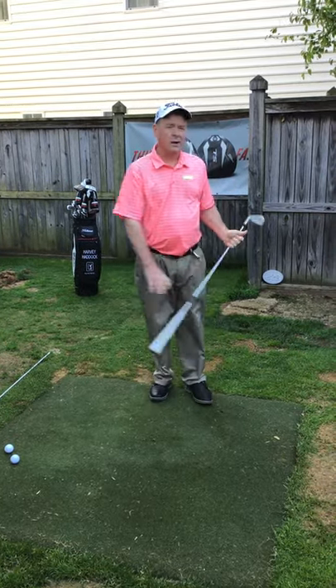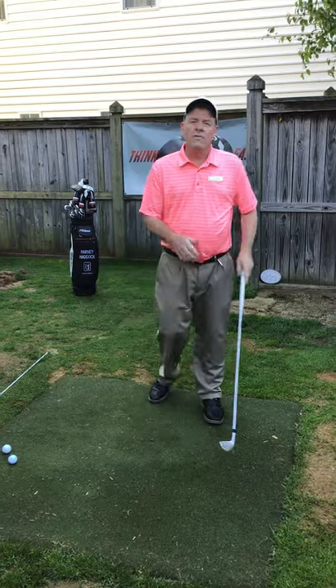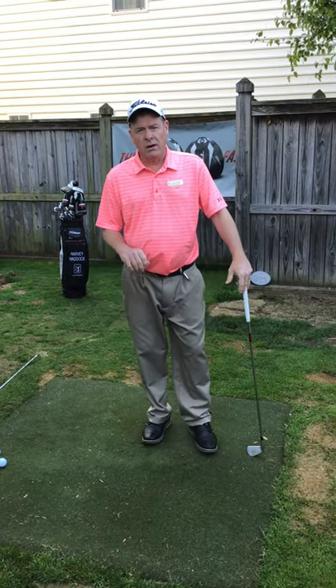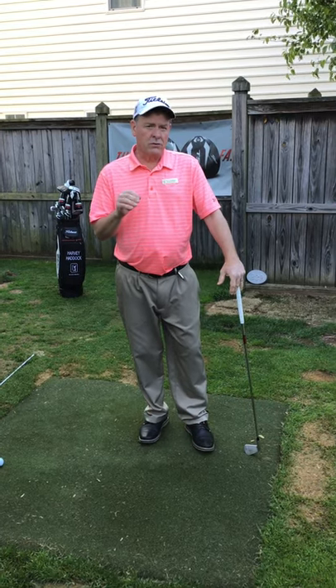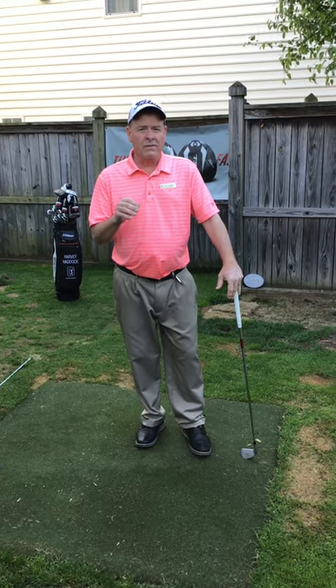There we go, pretty good shot — like that strike. So we've done a series now covering the positions that I think are extremely important for good students to be able to hit that ball. Hope these help.